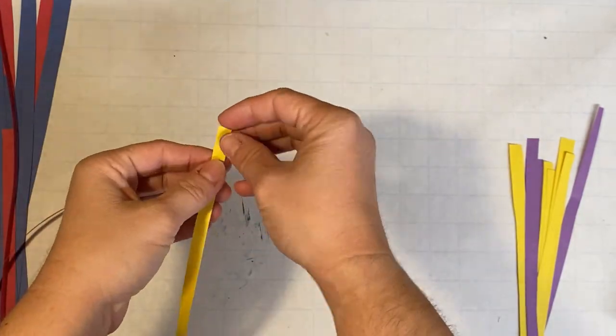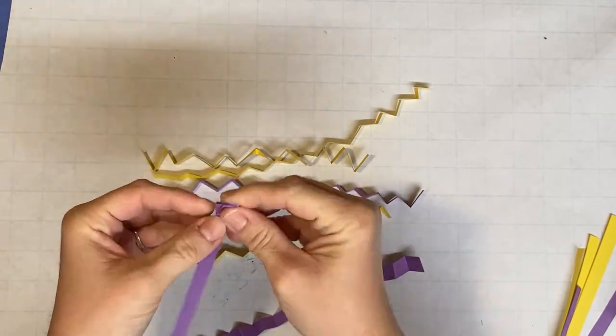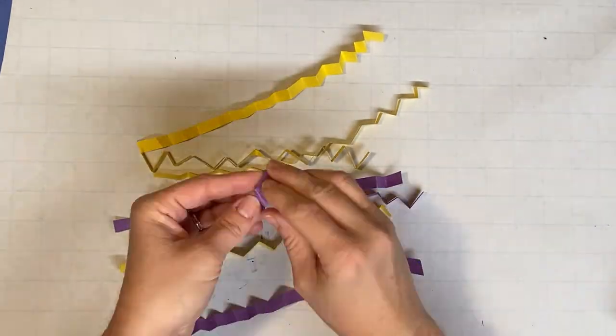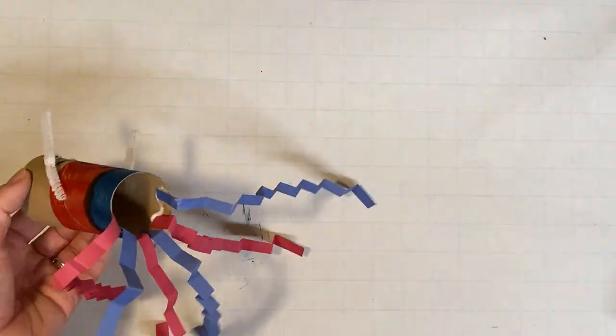While the glue dries, cut several long thin strips of construction paper in your favorite colors. Fold them back and forth like an accordion. This will be the tail of your windsock. Carefully glue them to the inside bottom of your roll and let dry.